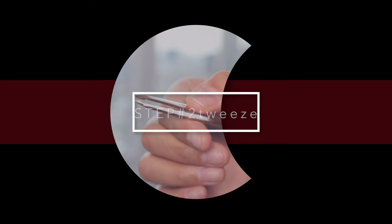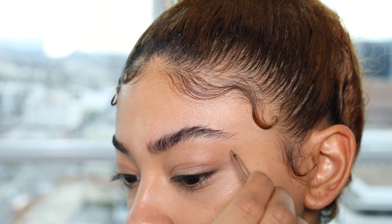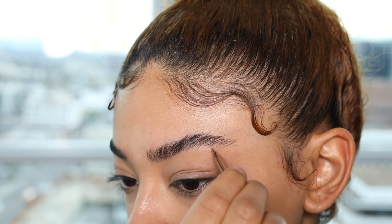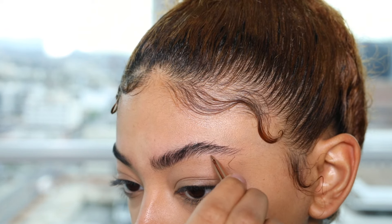So they need to go. Step number two is time to tweeze. I have these Tweezerman tweezers, got them from like CVS, they're rose gold, kind of cute. I'm just going to go ahead and tweeze all the little hairs that are by themselves — the hairs that don't belong.